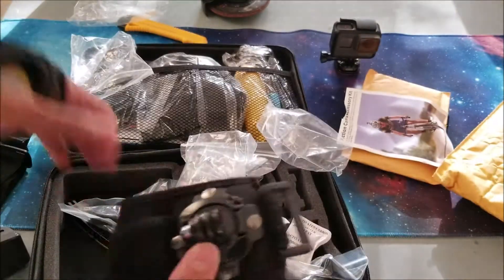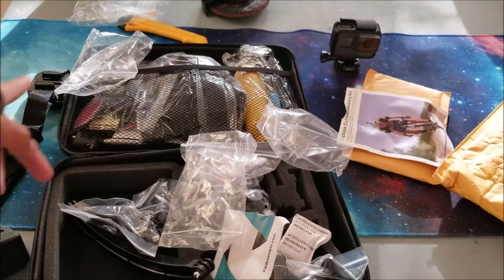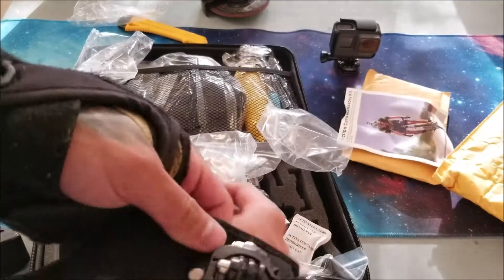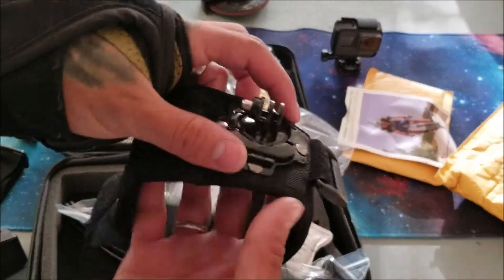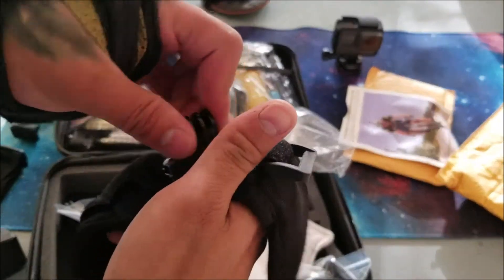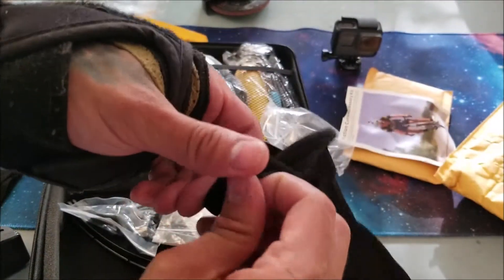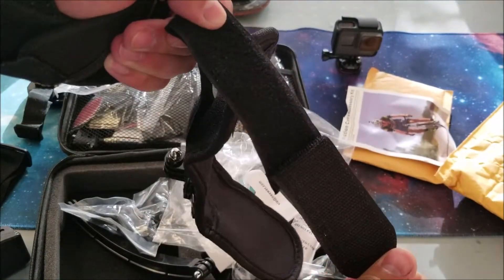This is actually the wrist mount. It goes on your wrist and it has a nice swivel to it — they really took that into consideration. Nice padding as well as the velcro strap right here. Very quaint, very kawaii.